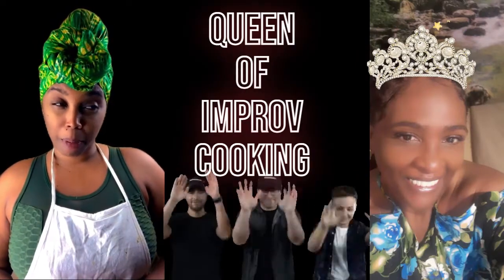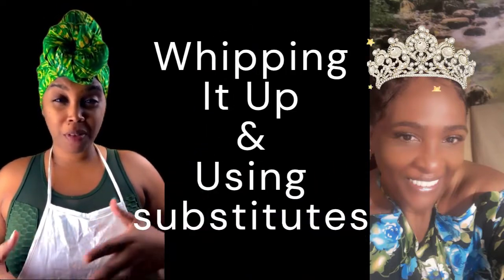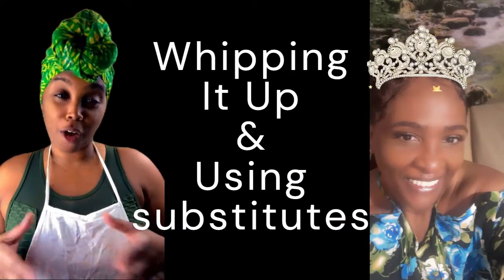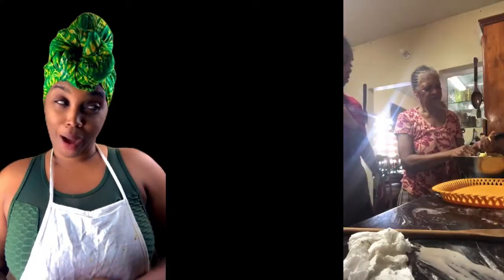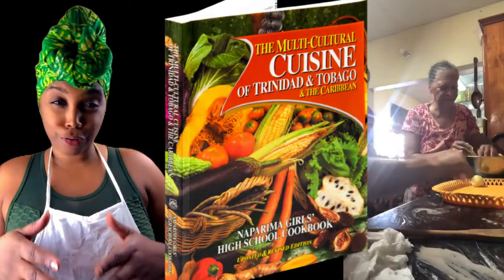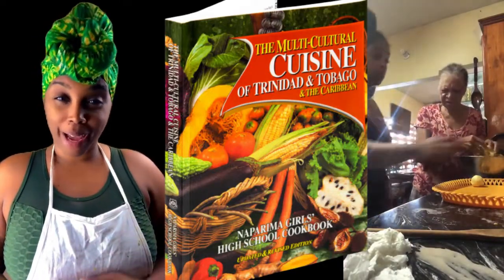Mommy is the queen of improv cooking, but because of that, things don't always come out the same way twice. She's a great cook, especially at whipping up something from nothing and making substitutes to create her own version of classics. Auntie Patsy, on the other hand, is that Naparima Girls' Cookbook consistency type of cook and baker.